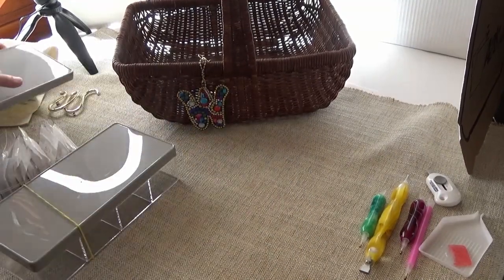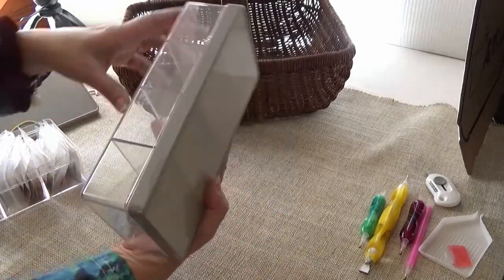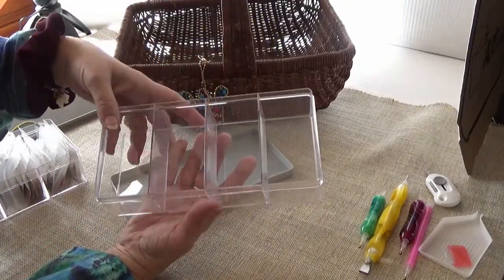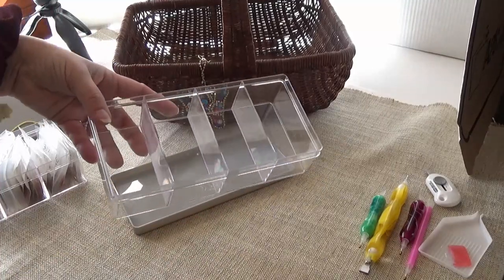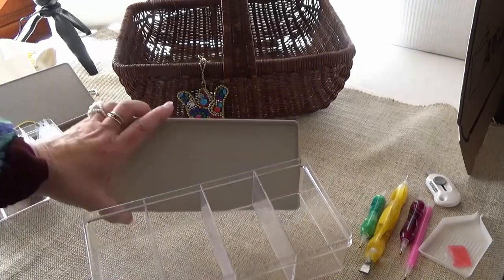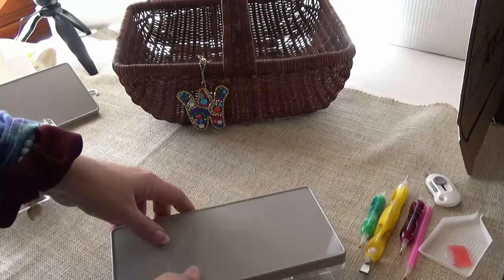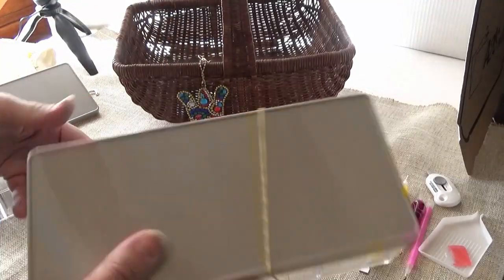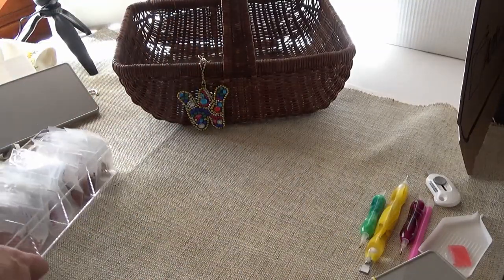This is how the boxes come. I got two of them with two, three dividers. And the way I use them — they come with the lid, but I put a rubber band around it to hold it secure. That's all I do.